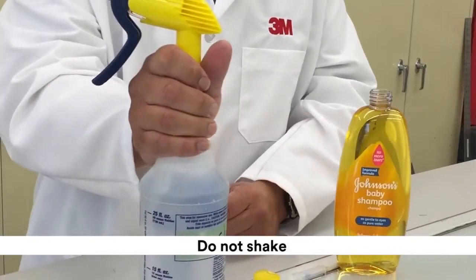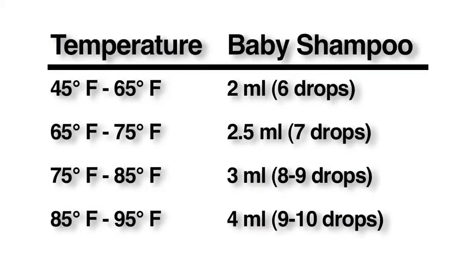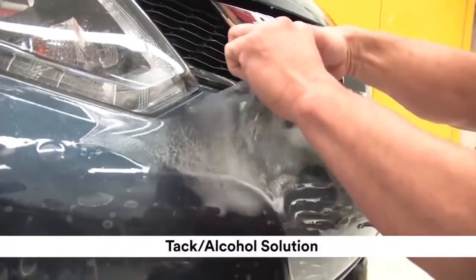Do not shake. Adjust the soap solution according to the indoor temperature. Use this chart as a guideline when mixing your soap and water solution.